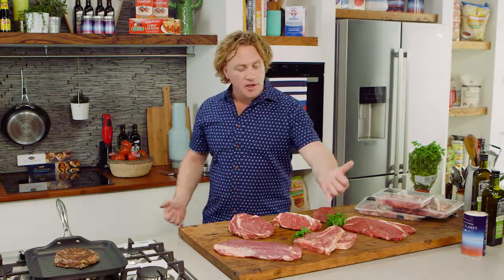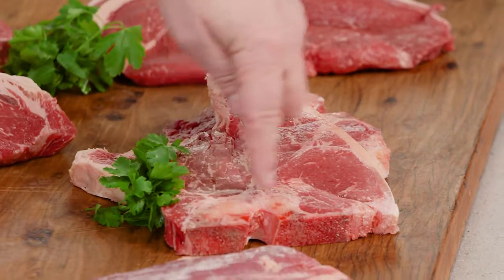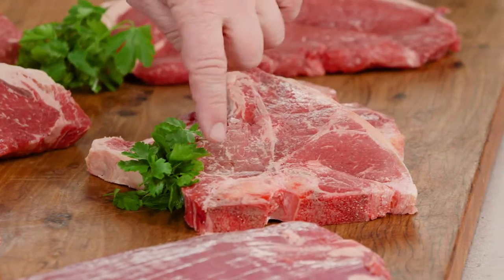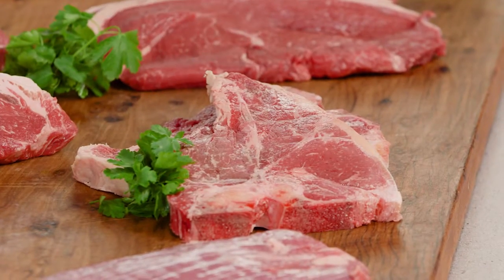Now, if you want a bit of both, you can always go to the T-bone steak — and you can see where it gets its name with the T here. It also has what we call the porterhouse steak on one side and the fillet on the other, which gives you the best of both worlds, and it also gives you a bone to pick up and chew on.